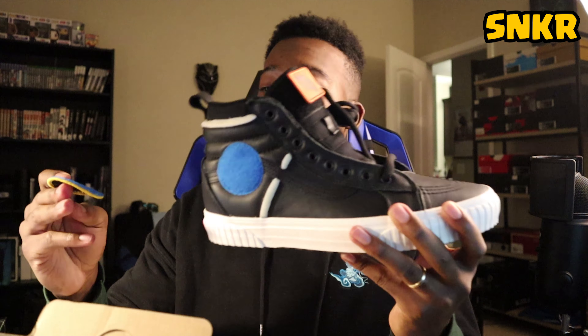The embroidered patch on this one comes off as well — stick it right back on. Vans Off The Wall, another embroidered patch. Black laces — they don't come with any other laces. I would actually have liked to see the shoe with white laces; that would have made it look a lot better in my opinion.